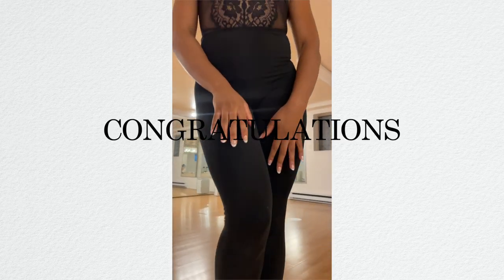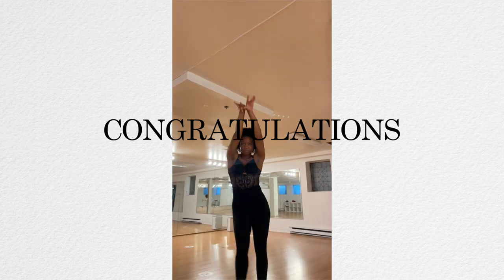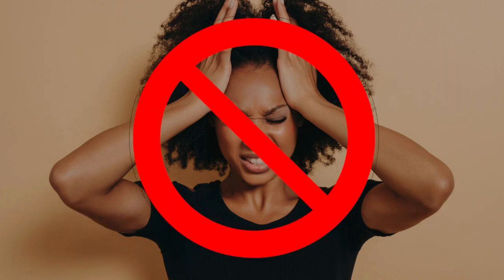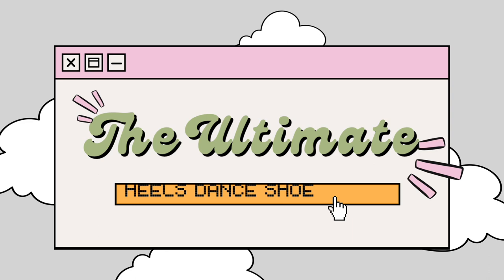Congratulations! You've reached a new level in your heels dance journey and you're finally ready to buy a quality pair of heels. But you're feeling overwhelmed and stressed about what type of shoe to get or what type of shoe to bring to class. Don't worry, I got you. Here's your ultimate heels dance shoe guide.